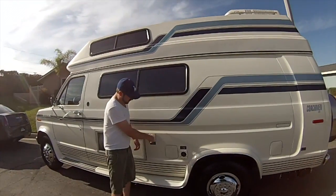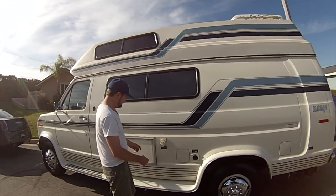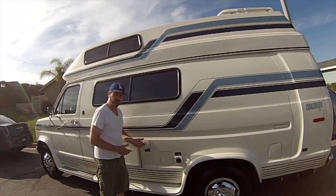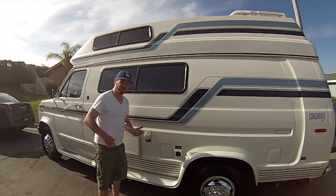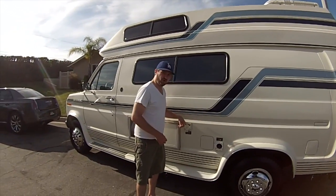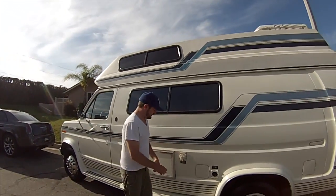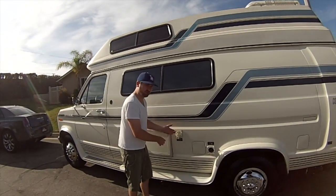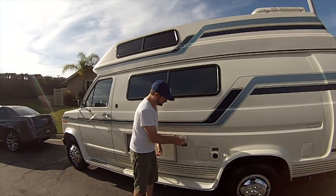This is where you fill up water when you just want to fill up the tank inside the RV. You just take a garden hose — I recommend putting a filter on the garden hose before you put the water in — and just fill it up right here. Once it gets too full it'll start overflowing, so play with it a bit until you feel it's comfortable, then close it back up.